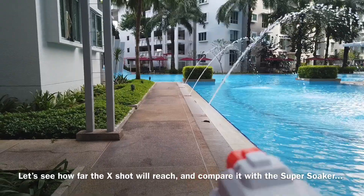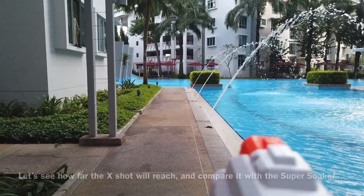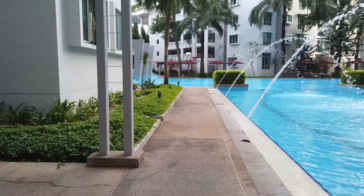Right now we're going to see how far this gun can shoot and compare it to the other one. It went over there — let me see how far it went. Come on, let's go!